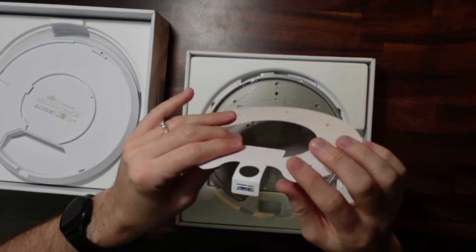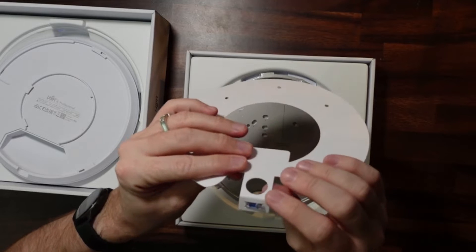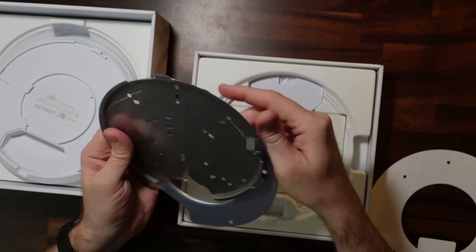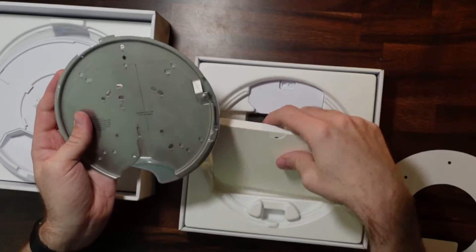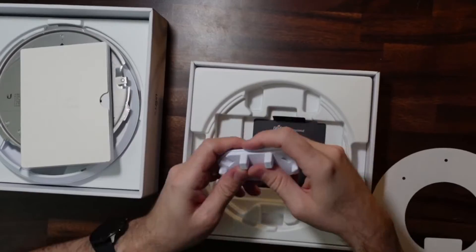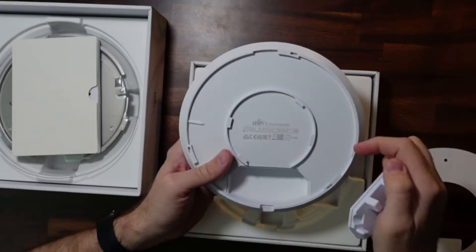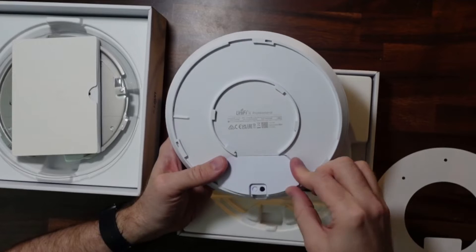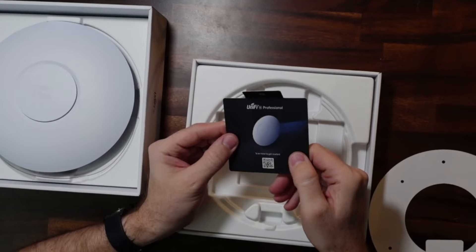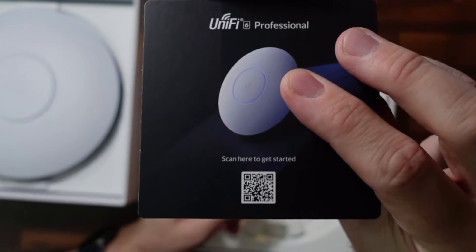One thing that's pretty cool about this is it actually has a level in here. So that is the included level, which is pretty nice. And then we have the various mounting brackets, some documentation, and there's all the rest of the mounting hardware. And then this plug goes here to try to keep moisture out if you were to mount this outside. And here's the documentation, just a QR code. You can scan here to get started.